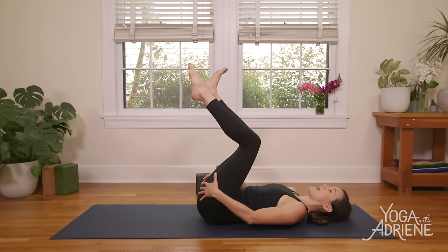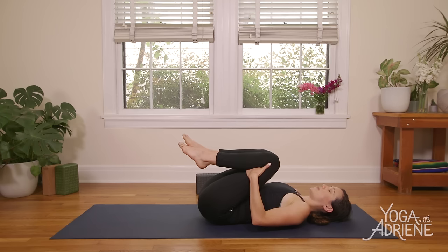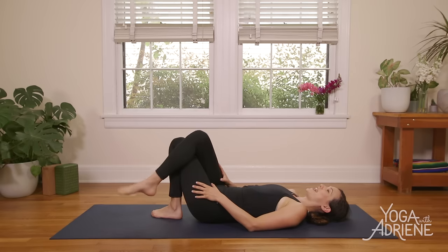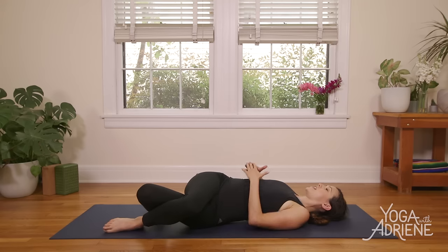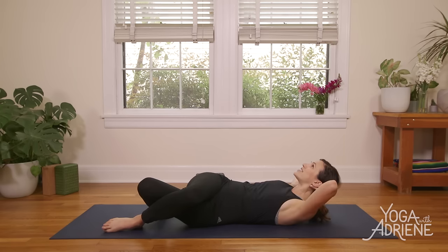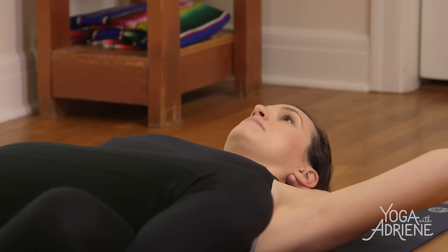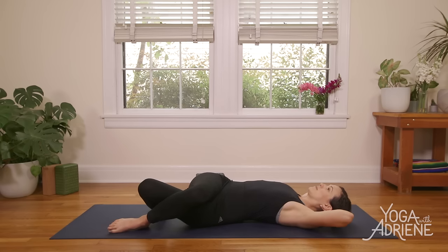After you've done your last one, take the hands to the backs of the thighs, squeeze the knees in, relax your shoulders. Take a deep breath in through the nose and exhale out through the mouth. Soles of the feet come to the ground and we're going to cross the right leg over the left. Shift your hips to the right side of your mat just a hair, and allow your legs to fall over towards the left. Interlace the fingertips behind the head or fingertips to the temple. Inhale in, exhale lift, inhale lower, exhale lift. Keep it going.